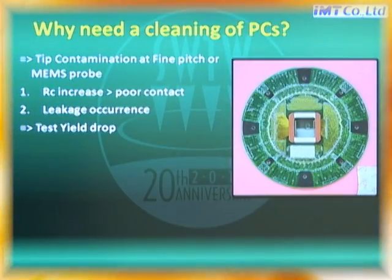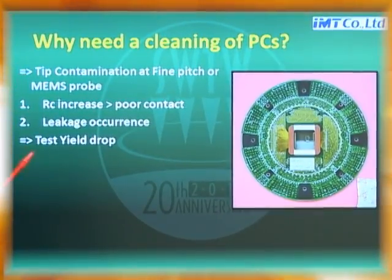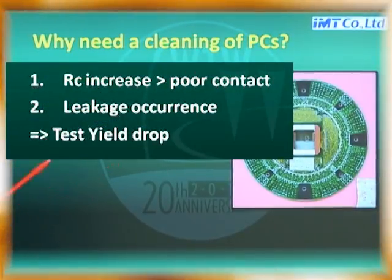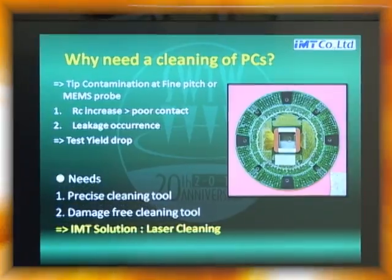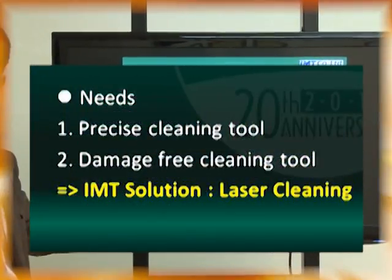So why do we need cleaning? Because tip contamination at the ProbeCard causes many problems. The first is contact resistance increase, making poor contact. Second, it causes leakage. These two problems cause test yield drop. So we need a very precise and damage-free cleaning tool.